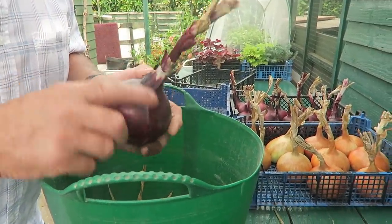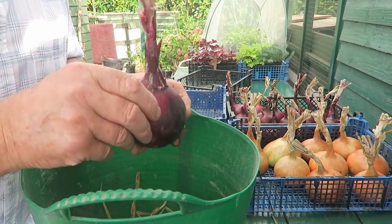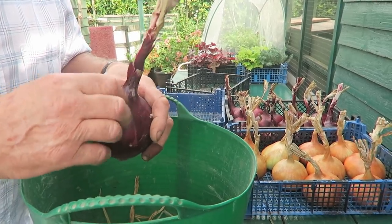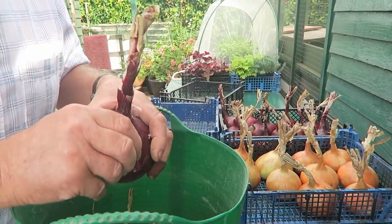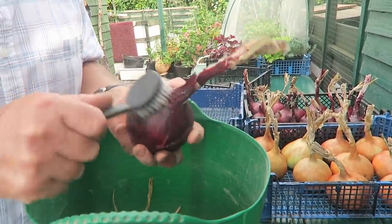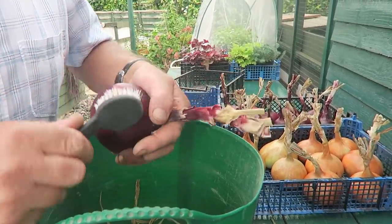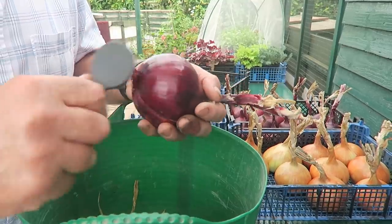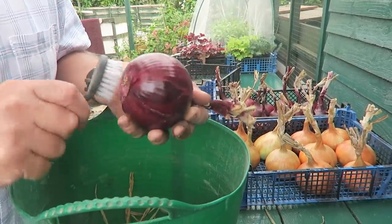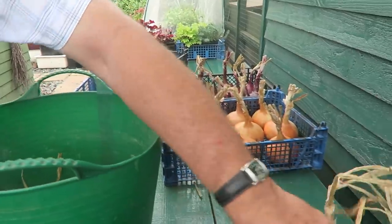Now I take some of the skins off that are loose, only if they want to come off — if they don't want to come off, I leave them, because they are there for a reason. I just need to tidy the neck of the onion up. We're not using them for show so we don't need to polish them too much. Then I have this little brush and I just brush the dirt off. If we come across a piece that wants to come off, I just take it off — and that's all I do. Then I stand them in the trays ready to go.